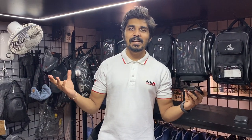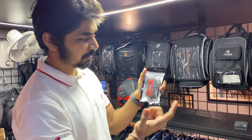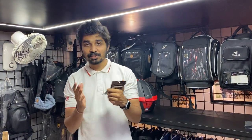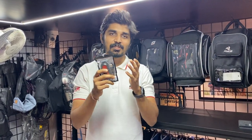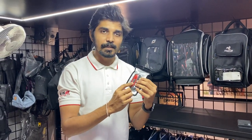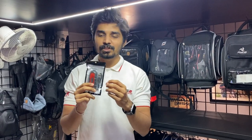Hey guys, welcome back to BikesWorld. A few days back we posted this light video on Instagram and many people had questions about how to install this on a helmet. So we have made this installation video so you can know how to install it and its features. Let's start quickly.